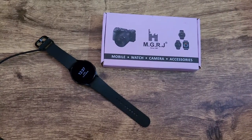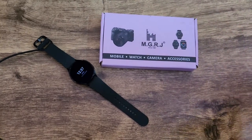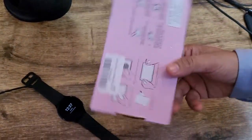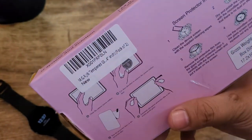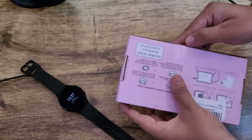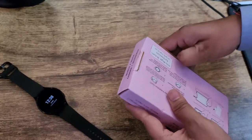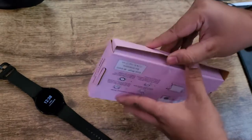Hi everyone, my name is Preetam. In this video I'll be talking about the tempered glass that I ordered for the Galaxy Watch 4. I just bought this tempered glass from Amazon India, and here you can see it is tempered glass for a 1.4 inch watch. This cost me 250 rupees, which translates to approximately three and a half dollars in USD.